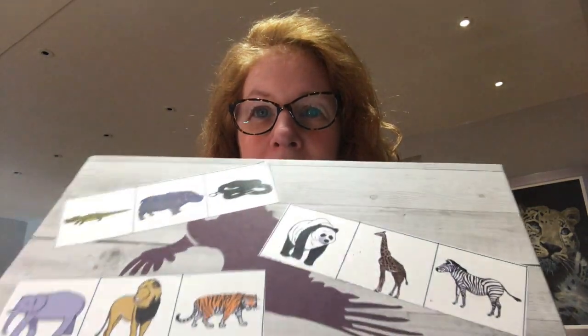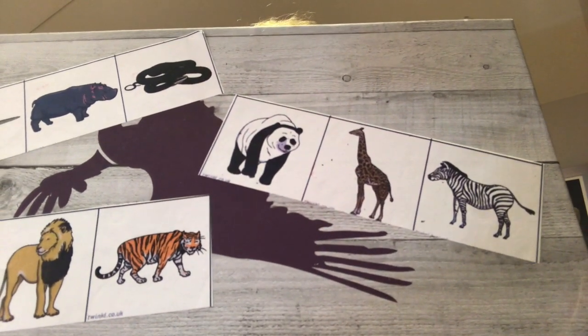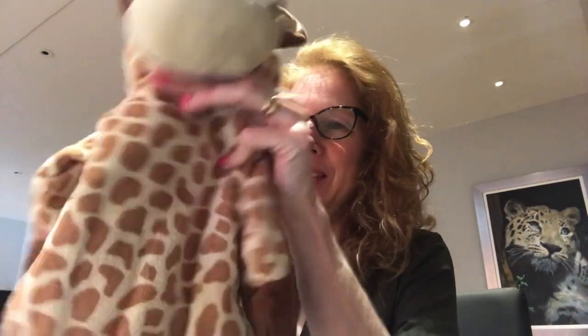Hello again! Last time we looked at fish, so let's find out which animal we're going to be looking at today. Let's have a look inside our box - today's animal is on the top. Let's see if you can guess which one it is. Take the lid off... it's a giraffe! Here he is - I can put my hand inside this one like that.